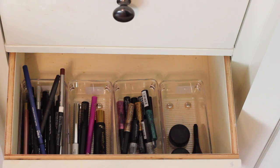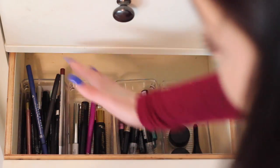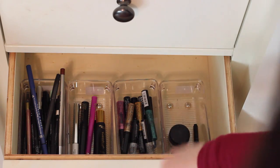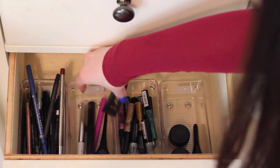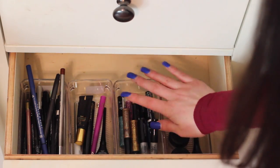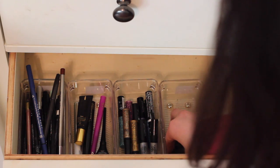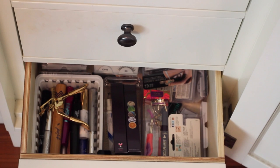So this is my eyeliner drawer. Right here I just have a bunch of pencil liners from a whole bunch of different brands. Then I have liquid liners and a gel one from Tarte — this is my favorite right now. Then I have all my glitter liners that are all from NYX. And then these are just random gel liners — two are from MAC and one is a Revlon.